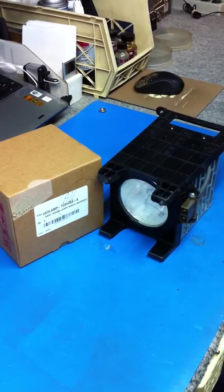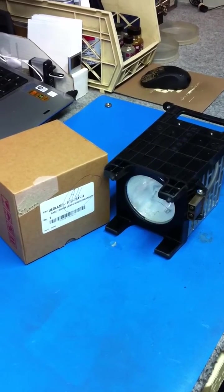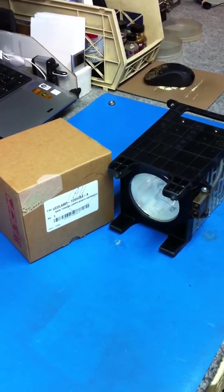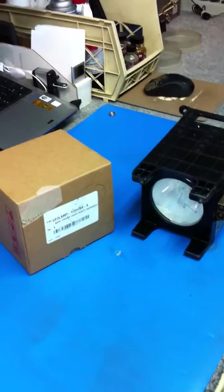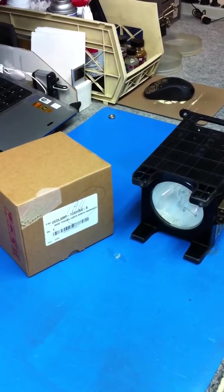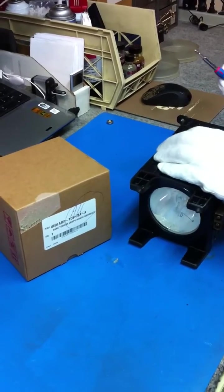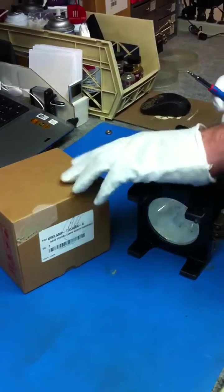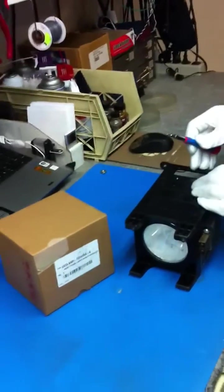Hi, these are the technicians from AAA TV, Electronics, Vacuums and Appliance. We are here today to show you how to do a Toshiba bulb replacement for a Toshiba model number Y196 LMP bulb. We are going to use a bulb replacement and keep the original bulb housing. You want to have a bulb replacement, some gloves, and a Phillips head screwdriver in order to perform this replacement.